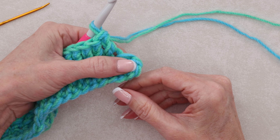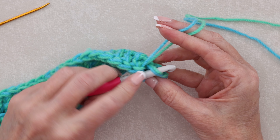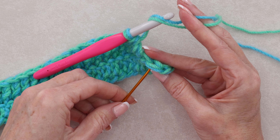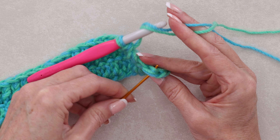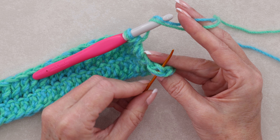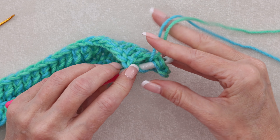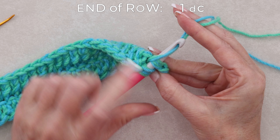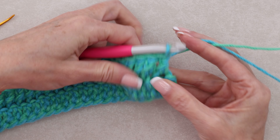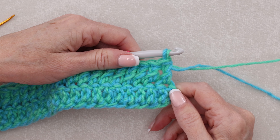At the end of your row, instead of going into just the front loop, we're going to be working into the full stitch. This is going to be the brim of our hat. So we're going to be working underneath both front loop and back loop of that stitch. You'll have four strands of yarn on your hook because we're using two strands. Underneath both of those loops, make your double crochet — a regular double crochet to finish off the row. And that finishes row two.